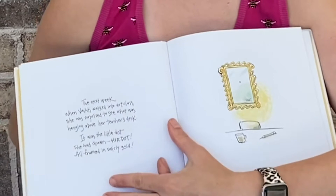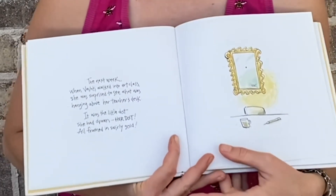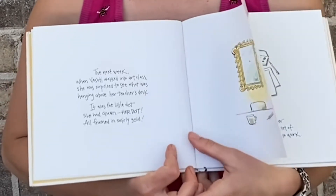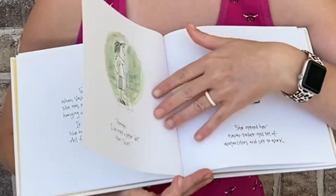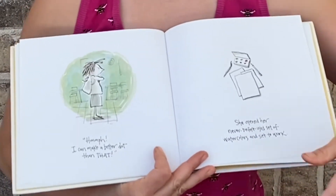The next week, when Vashti walked into art class, she was surprised to see what was hanging above her teacher's desk. It was the little dot she had drawn. Her dot. All framed in swirly gold.